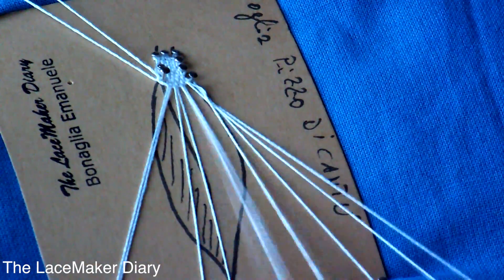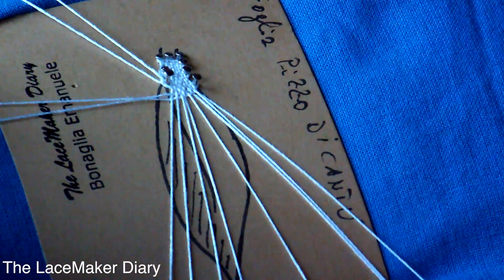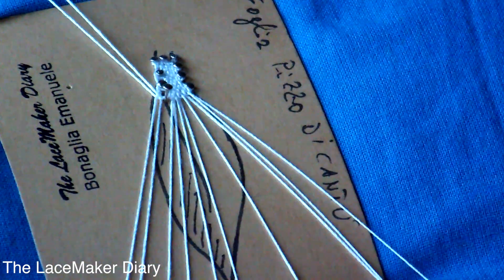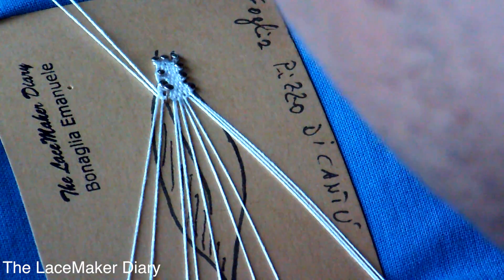Let's continue working all the way, and when I have the necessity of adding a new pair of bobbins I add them because I'm expanding the leaf. I put off the pin to let the pair that I added go, and then I continue working.